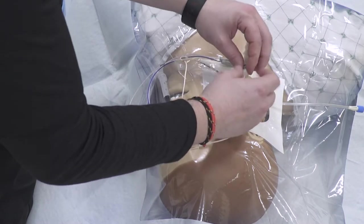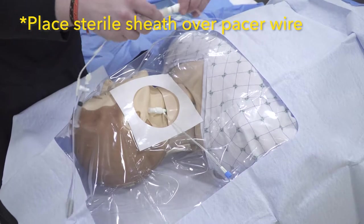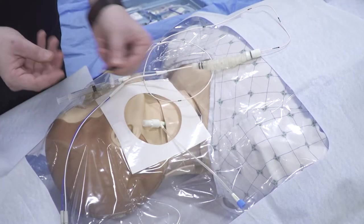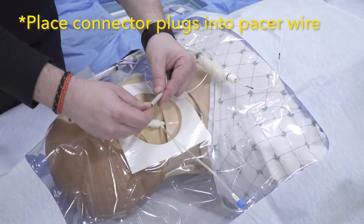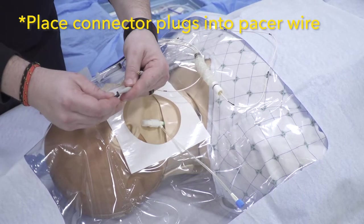Next, place the sterile sheath over the pacer wire. If this step is missed now, there's no going back, and you'll have to start all over. Once you have the sheath over the wire, we want to put the small connector plugs into our pacing wire. These should be included in the kit.